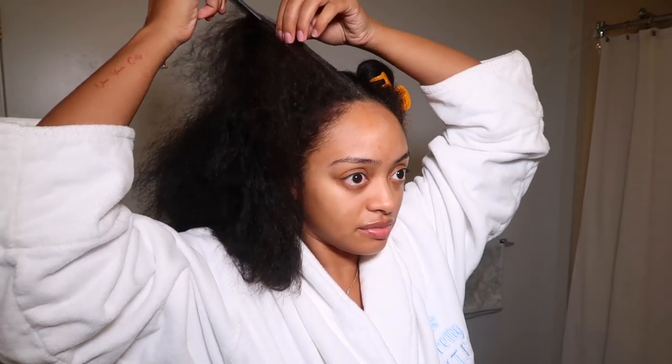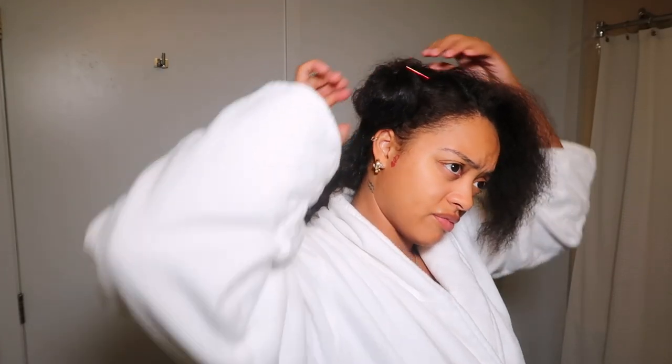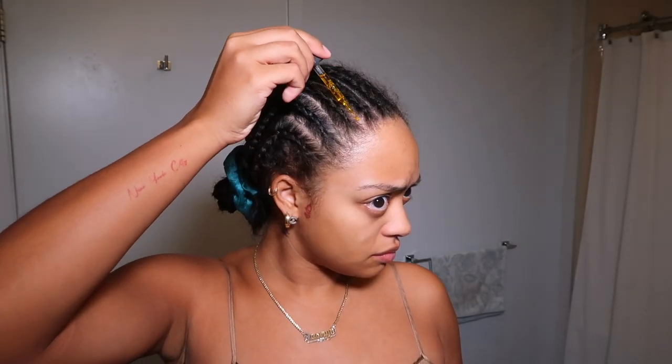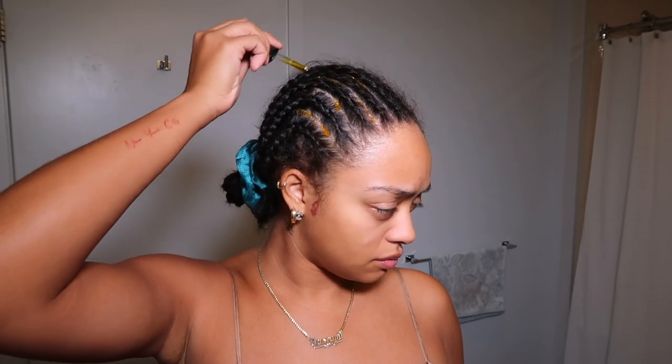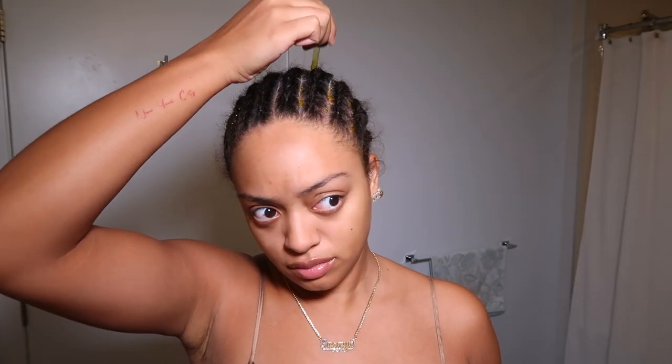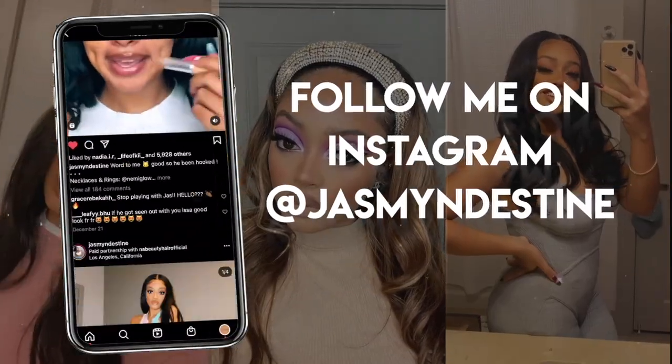Then I decided to give myself some cornrows because I'm probably going to put a wig on soon. This was hella late but I needed to get it done because I didn't want my hair to get messed up. Braided it up and threw it back in a bun, then put some more oil on my scalp because I'm very generous with this stuff — I think it's why my hair grew as fast as it did this past year. That's pretty much it! I hope you guys enjoyed today's video. Don't forget: you are smart, you are beautiful, and people love you. Bye!